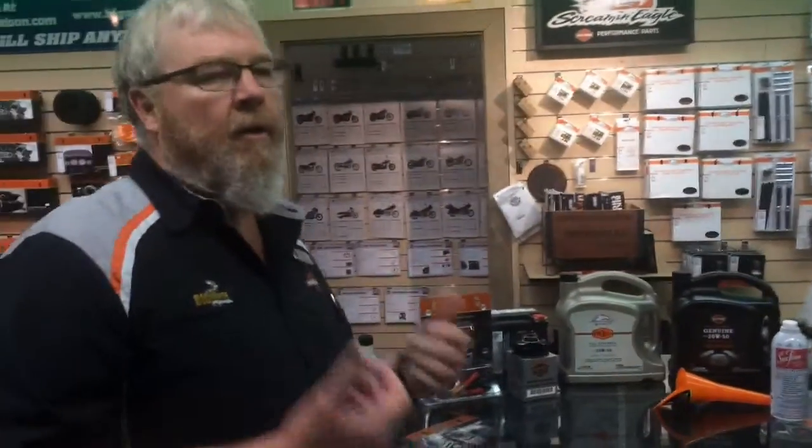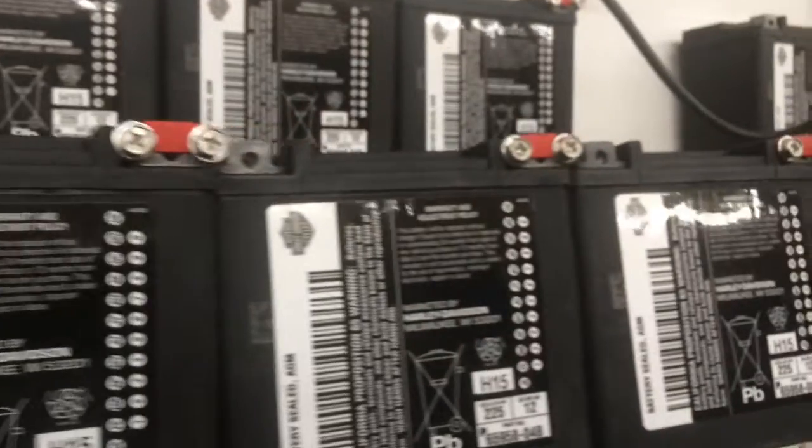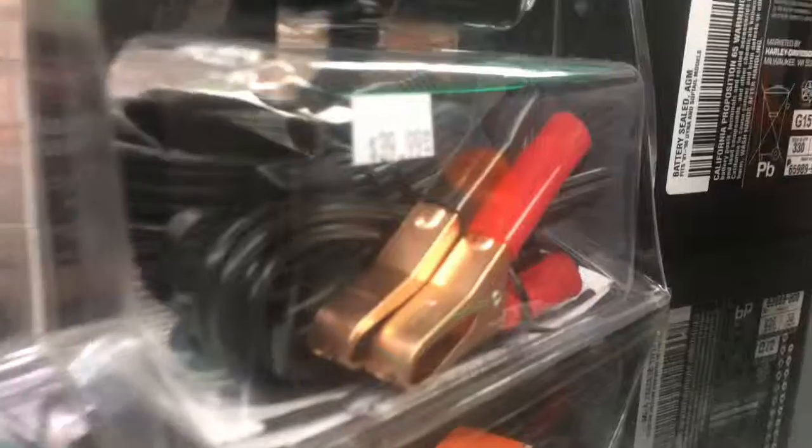This is also a good time to think about keeping your battery fresh throughout the winter. You can add a battery tender — excellent time to do that. You can put it in the corner of your garage, plug it into the wall, and you don't have to touch it again till March. When you walk by it, it'll fire right up for you.